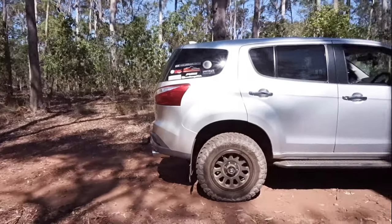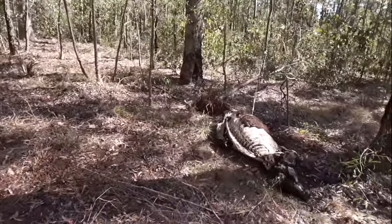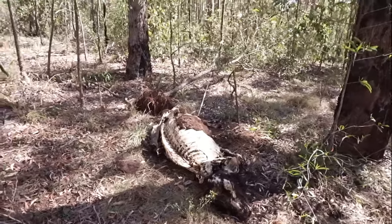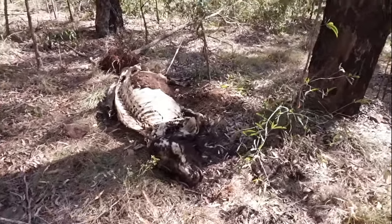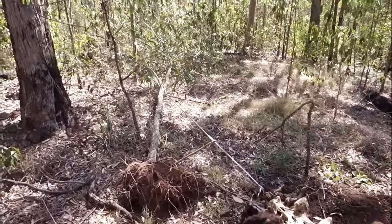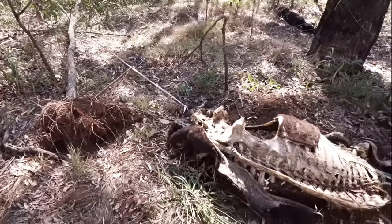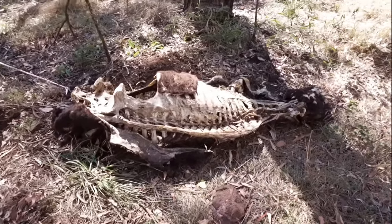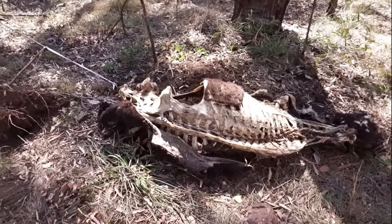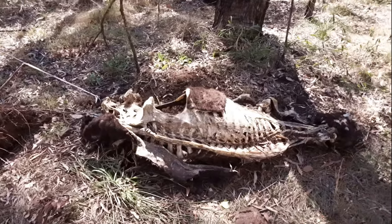I've just come across a cow carcass in the bush, so I thought I'd just have a quick look at it. You can actually see somebody's tied the back legs of this cow to the tree. I'm not sure if they've killed it or if it's died from starvation or what, but it's a little bit sus.